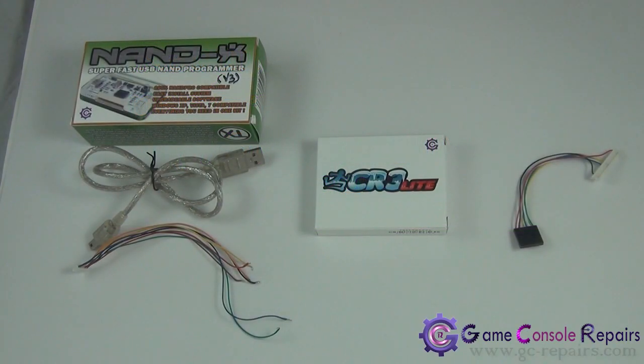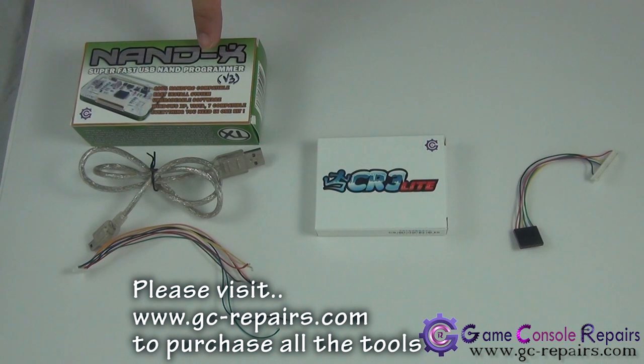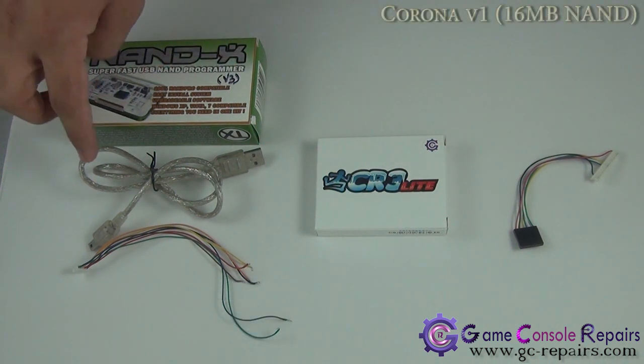In this video on game console repairs, I'll be showing how to perform a reset glitch modification on a Corona version 1 16MB motherboard. We'll be using Team Executor, a suite of tools. We need Team Executor and Nandex — Nandex must be in version 3 code. If it's not in version 3 code, you have to purchase some of the tools in order to update your Nandex to v3 code.